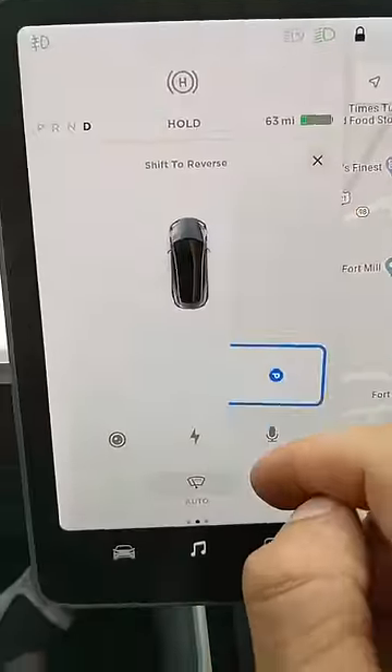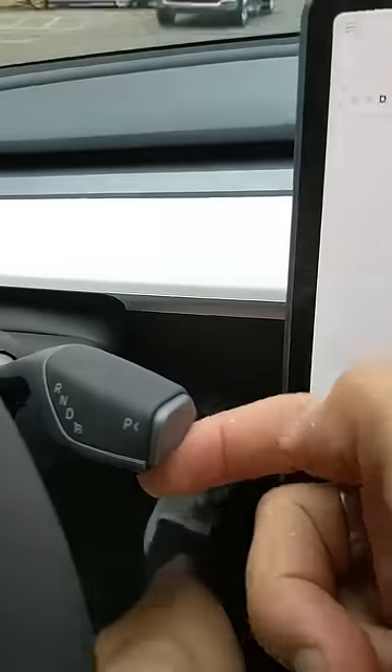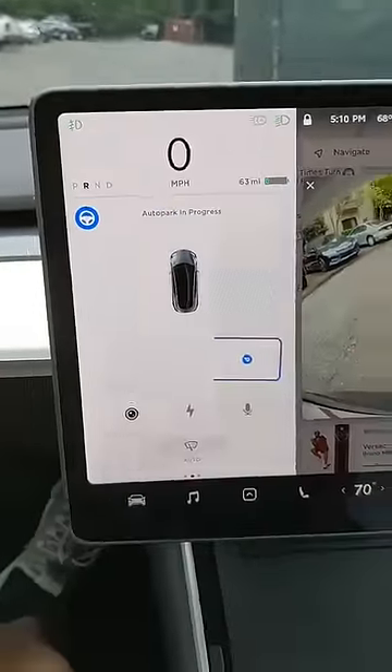You press the P, that says you need to park. There is the spot there. Up here at the top, it says shift to reverse. So you put your foot on the brake, shift to reverse — it says start here. We're going to press start.